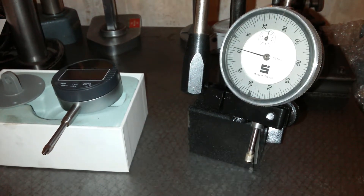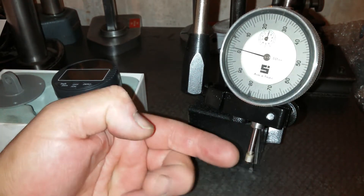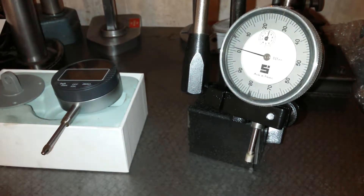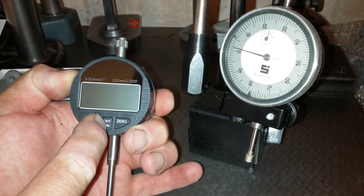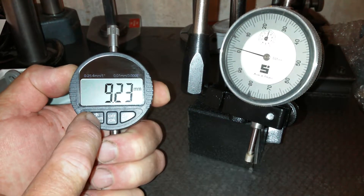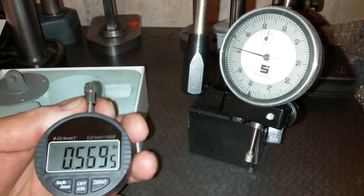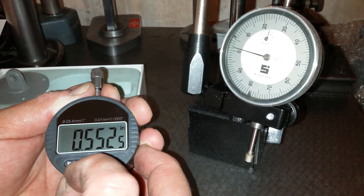So it's a millimeter gauge and it just looked like it was going further than 10 mil but it's clearly not — less than a finger's width. So that's a normal dial test indicator. This is a digital one. The good thing about the digital one is you turn it on, it measures in inches, and if you put a measurement on — let's try to hold that steady — okay, hopefully that is steady. So 0.552.